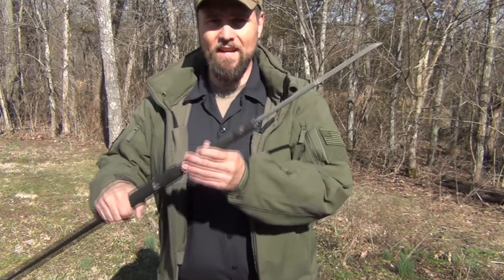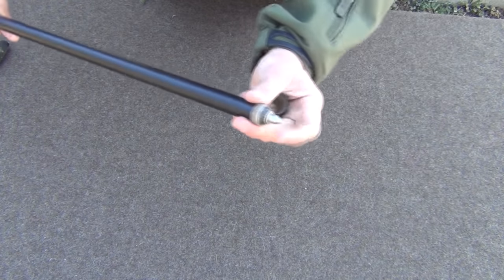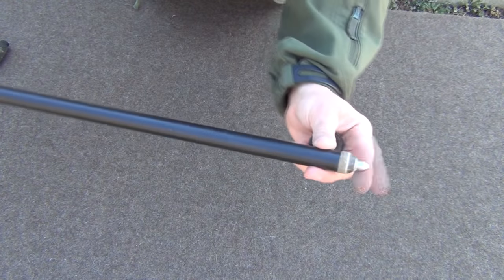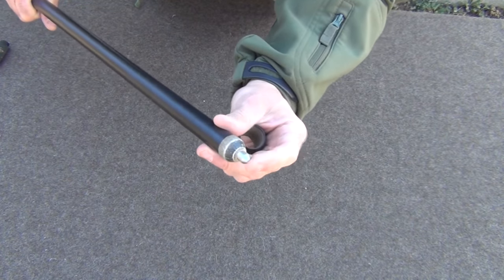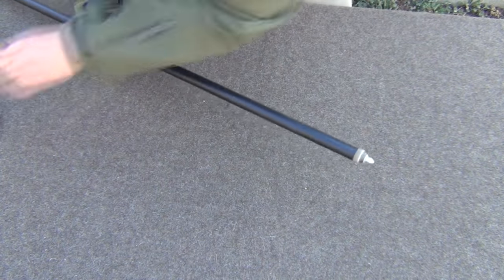Of course, I keep this inside when I'm hiking. On the other end, we have a rubber tip which we can remove, and then it has a nice solid piece of steel here with a bit of a point. It's not real sharp, but that's great for walking over rocks and things like that.